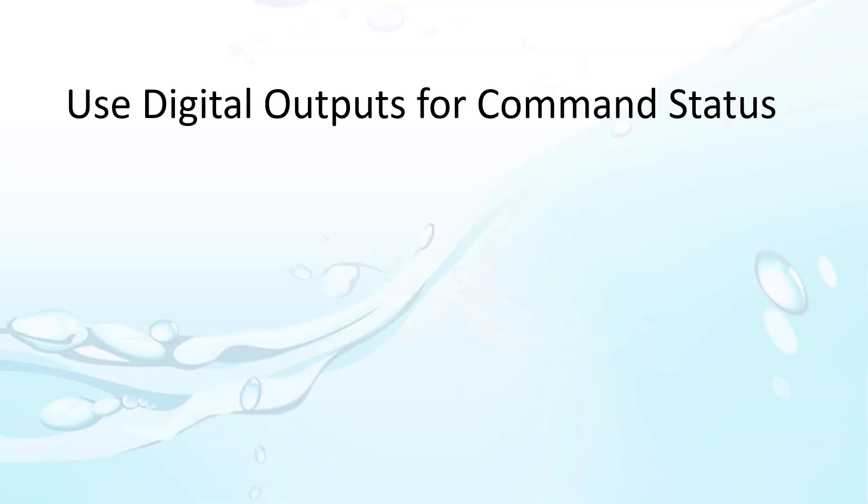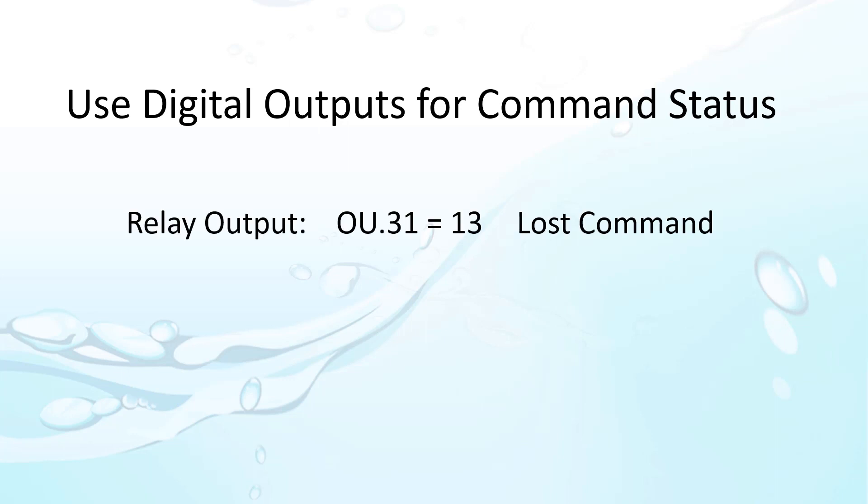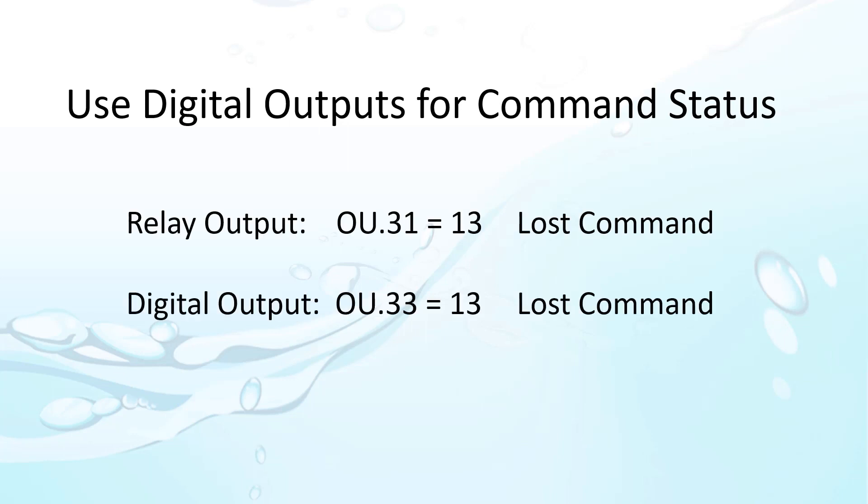You can use digital outputs to signal when comms have been lost. That can be really handy when you are trying to debug issues or just want to give your controller some feedback that comms are working. On the base drive, you would set either the output relay to 13 or the digital output to 13. The output will change when there is a loss of command from the RS-485 comms.